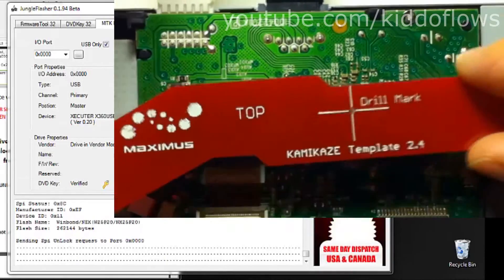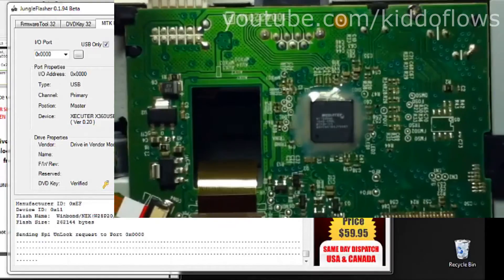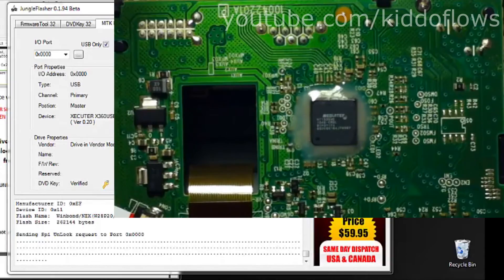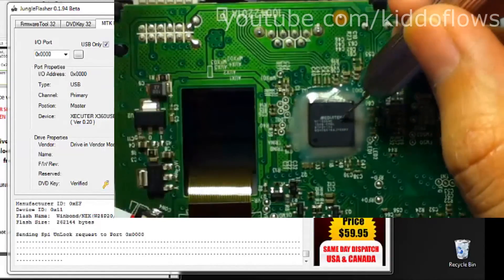Once marked, remove the template and switch to the 0.8mm drill bit and begin drilling until you hear a dual beep. Remember to drill slow and take your time. Over drilling can render the drive useless.